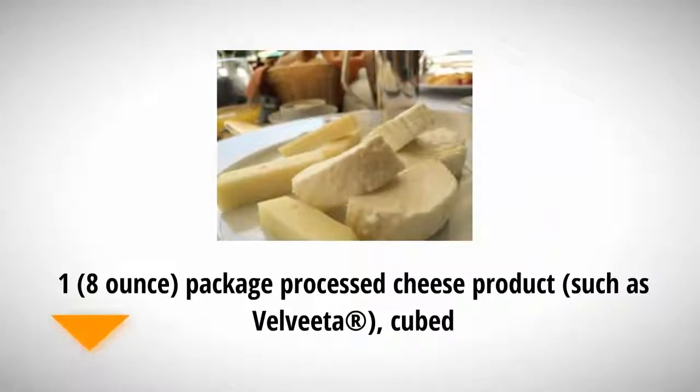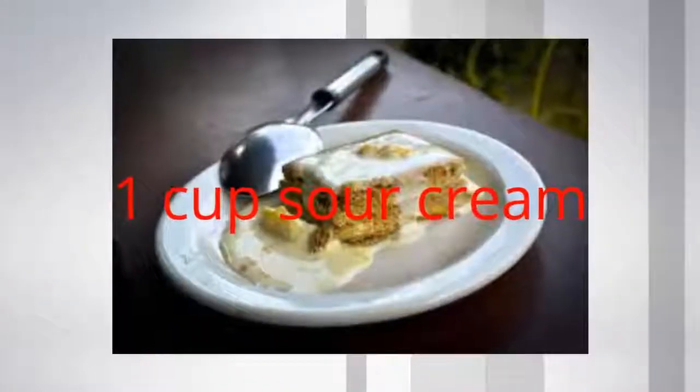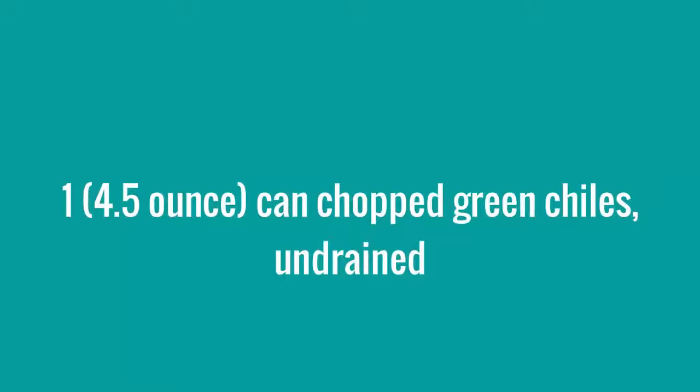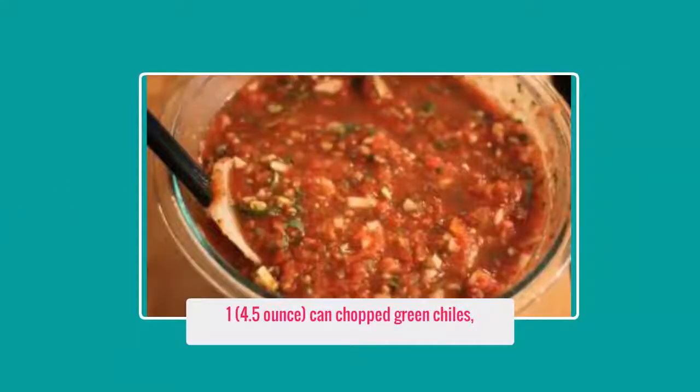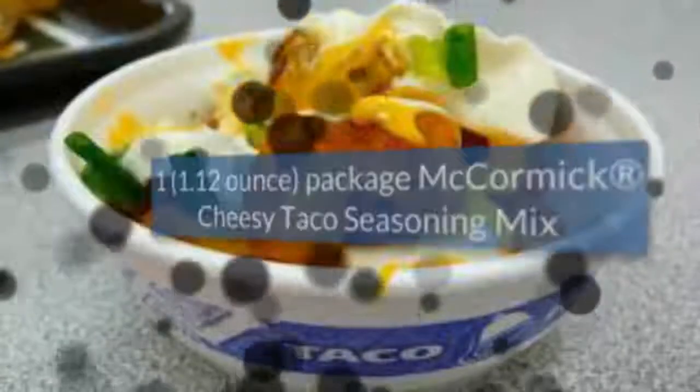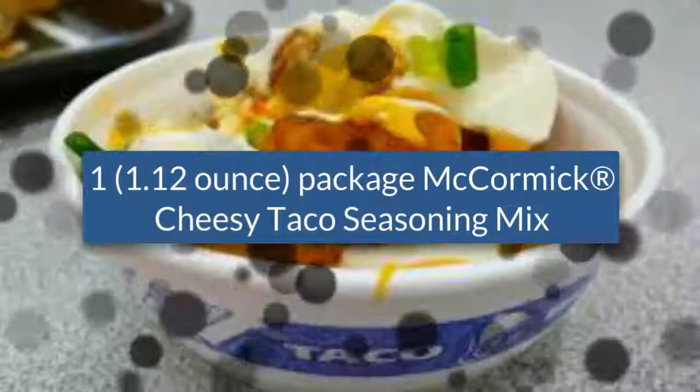1 eight-ounce package processed cheese product, such as Velveeta, cubed. 1 cup sour cream. 1 four-and-a-half-ounce can chopped green chilies, undrained. 1 one-point-one-two-ounce pack McCormick Cheesy Taco Seasoning.